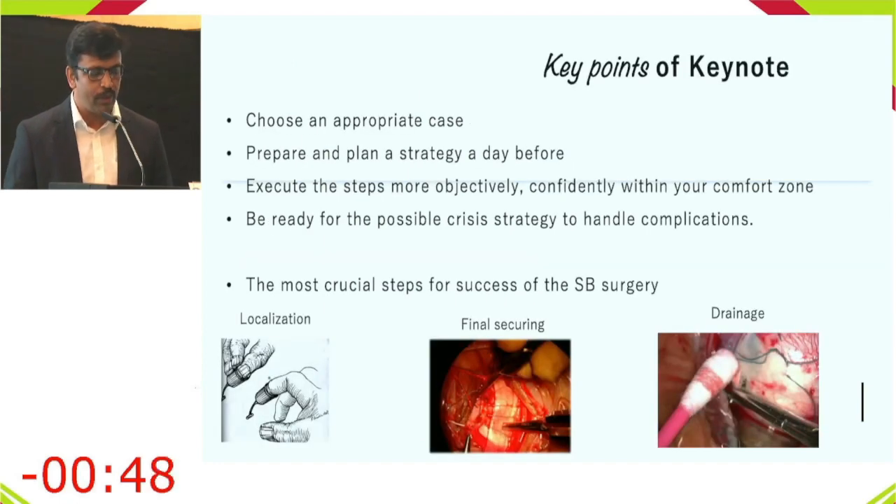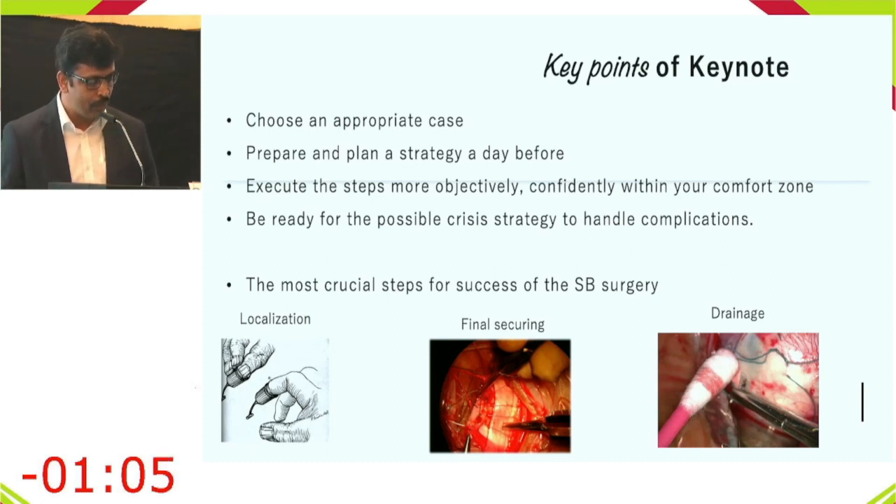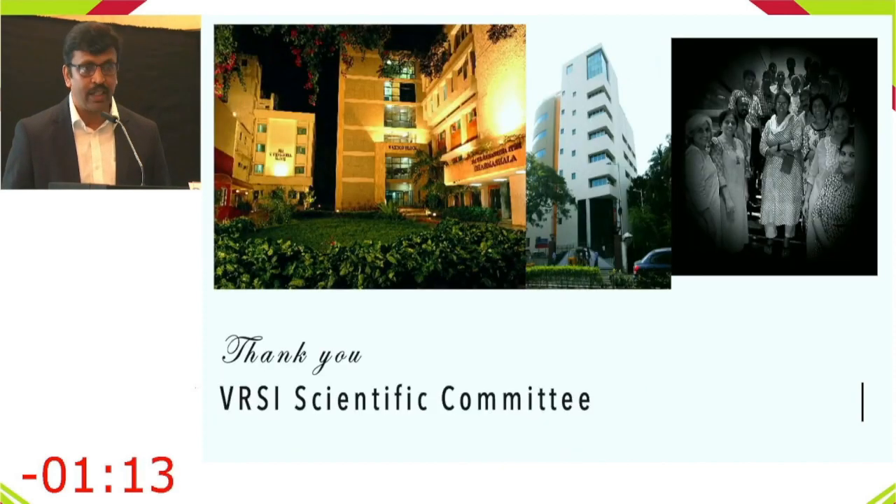Key points: choose an appropriate case for the buckle; prepare and plan your strategy the day before surgery; execute with confidence within your comfort zone. The most crucial steps are good localization, final secure suturing so sutures don't snap, and good drainage.